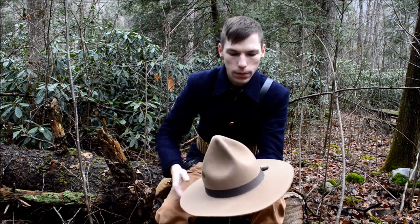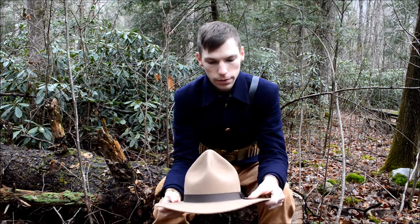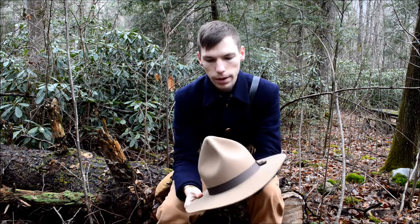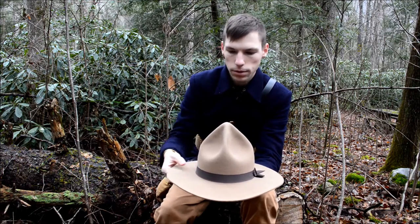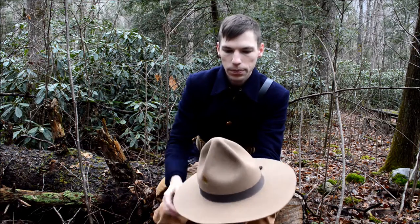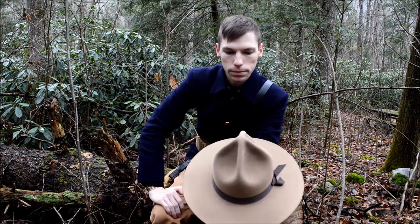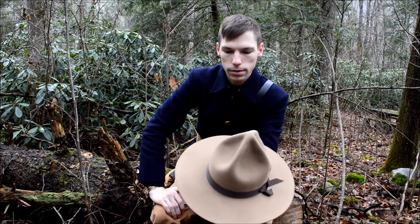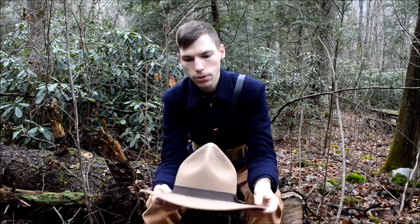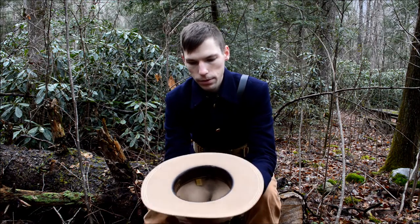I got this from River Junction Trade Company and I was very impressed — very fast shipping and the overall quality is very good. I've steamed it before to reshape it after a pretty big rain that we got, and I just simply reshaped it. It's pretty easy to reshape. I've thought about taking this Montana peak out and doing a more centralized crown. Overall I'm highly impressed — it's a great product and very easy to work with.